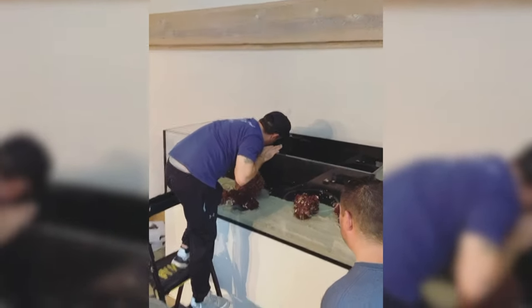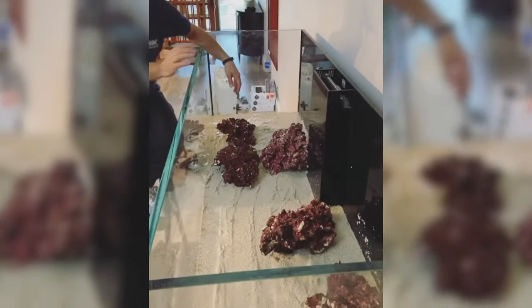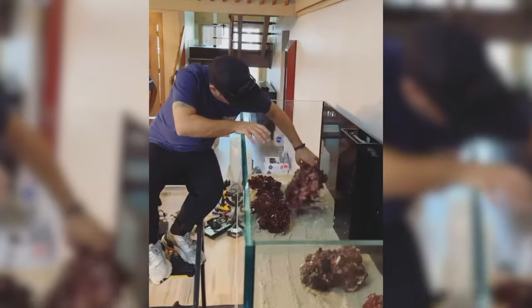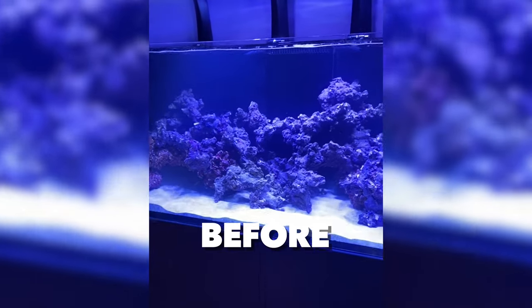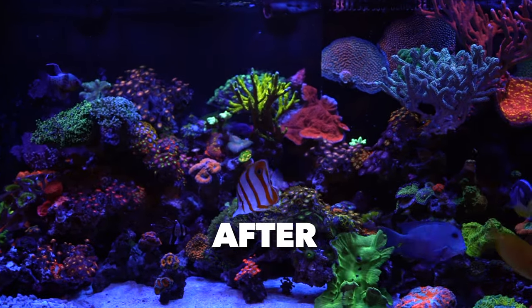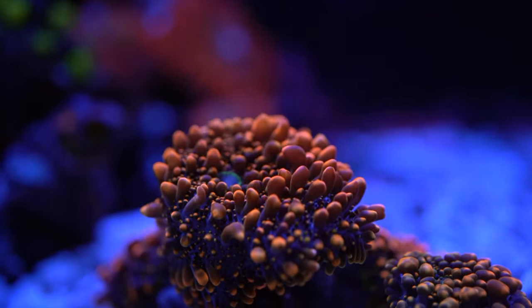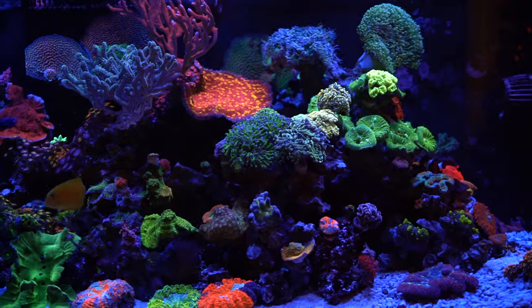We've known each other for about 20 years — used to work together, play video games, hang out. When he first set up the tank, he wanted me to personally come and do the rock, and I thought the aquascape came out phenomenal. We do have pictures somewhere. However, the corals grew so much that you don't get to see the aquascape as much — other than the fish going in and out of little caves. The corals are really overgrown. This reef tank is the epitome of how a happy reef tank looks. That's the goal. Everything's just happy, thriving. I had a 92-gallon corner tank 20-something years ago — that's the one that started us all. I never stopped, and today you guys know how crazy this has gotten.